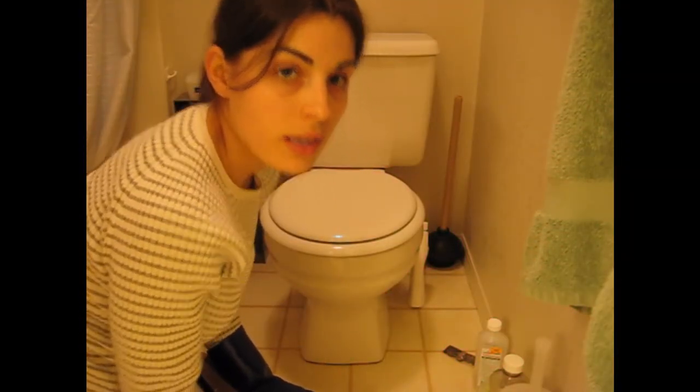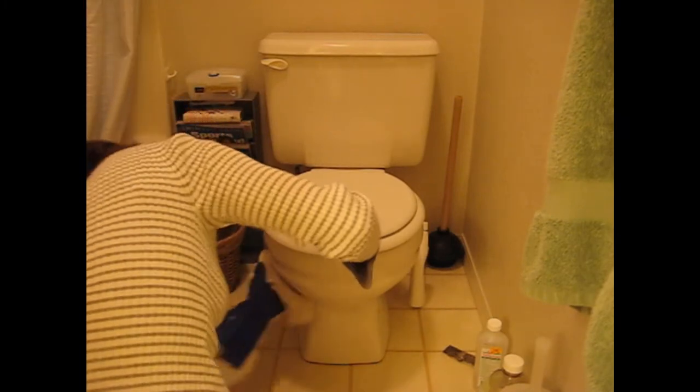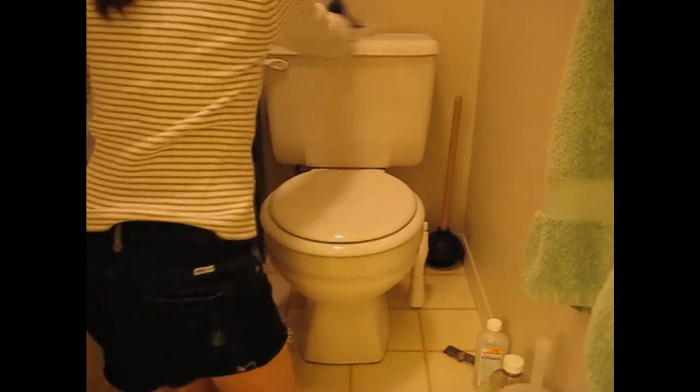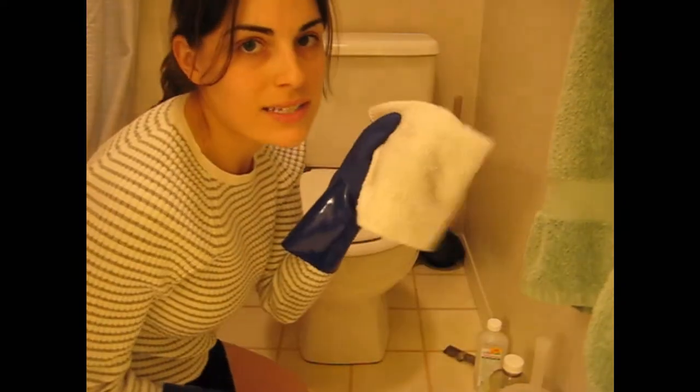Don't forget to look underneath, because there are some dirt stains under there. Now use the other side of your rag, add your solution, and re-clean the surface to get rid of any lint or missed areas. Then use the dry side of your terry towel to buff your toilet to a shine. Make sure you also get the handle.